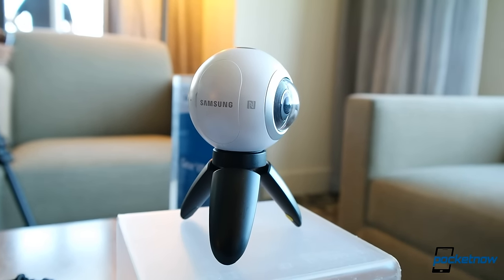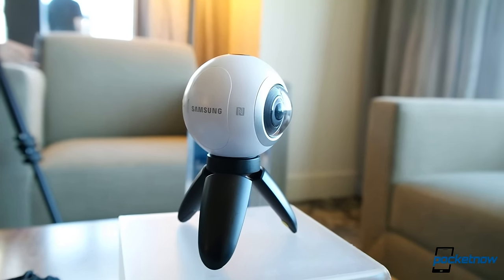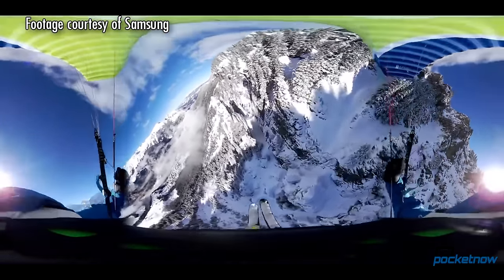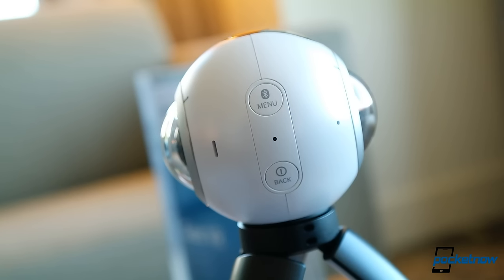We're at the beginning of a consumer content revolution where inexpensive action camera hardware can produce high quality content, and we're entering the second wave of proper 360-degree photo and video solutions. I'm Juan Carlos Bagnell for Pocketnow and here's a brief look at Samsung's Gear 360 camera, brought to you by dbrand.